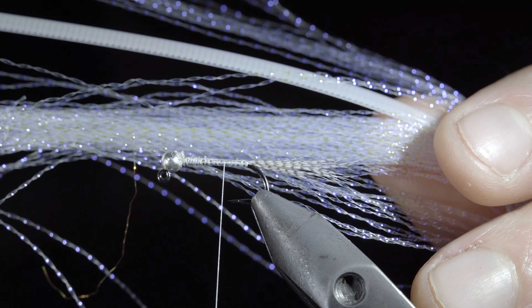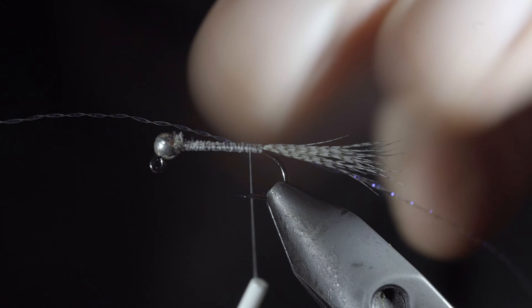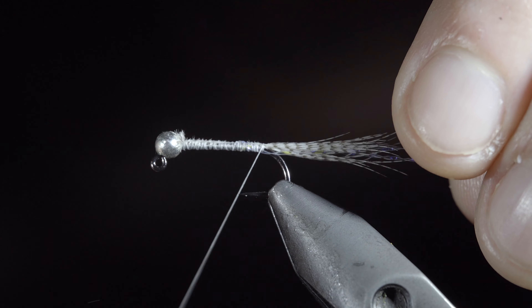Next we'll grab some crystal flash — here I'm using UV pearl — securing a single strand to the hook shank, folding it over, and attaching it to the other side. Then wrap back to the hook point.